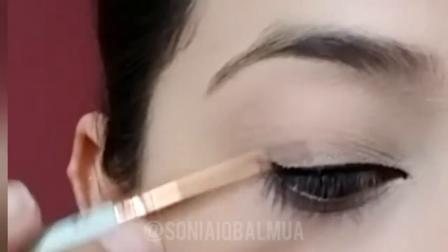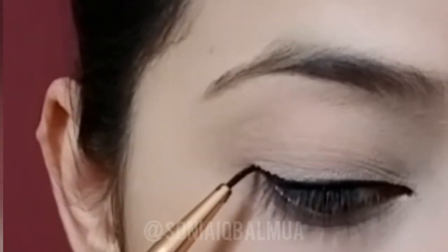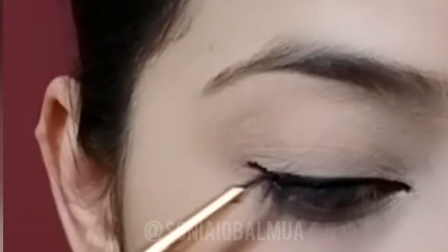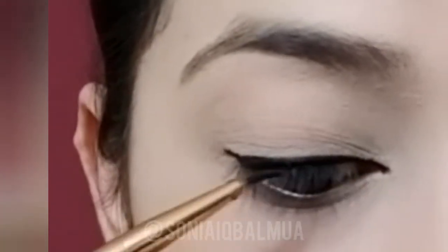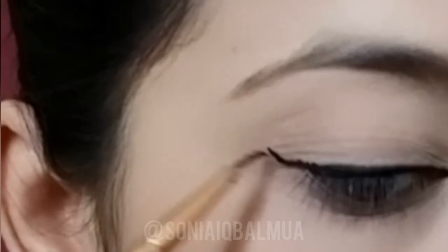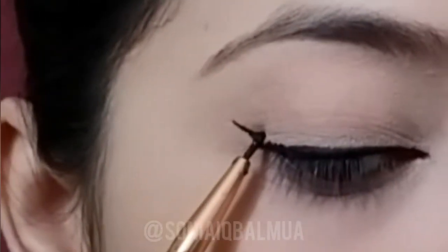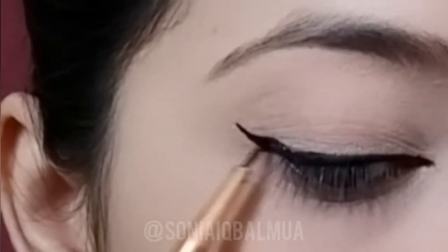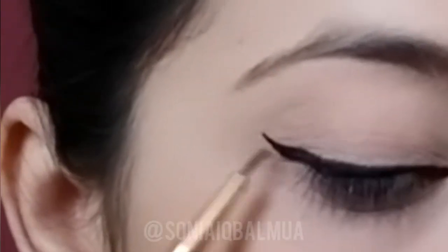Firstly, apply a very thin layer of liner just above your lash line — you have to practice a lot to get a perfect liner. From the corner I will drag the line towards the end of my brows, and after that I'm going to drag the line downward to the end of my eyelashes, then fill the gap.